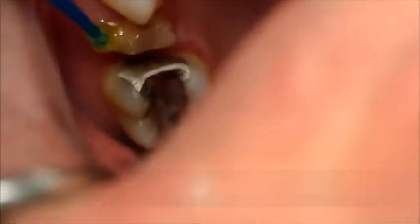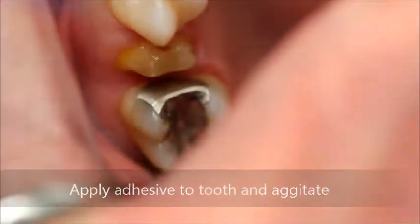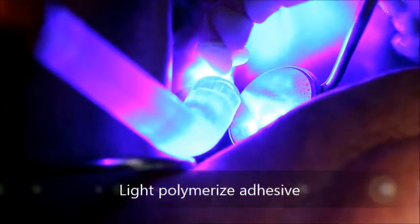Scotch Bond Universal is then applied to the tooth surface in either a total etch or self-etch mode. The adhesive is thoroughly dried by the application of air, then light polymerized.